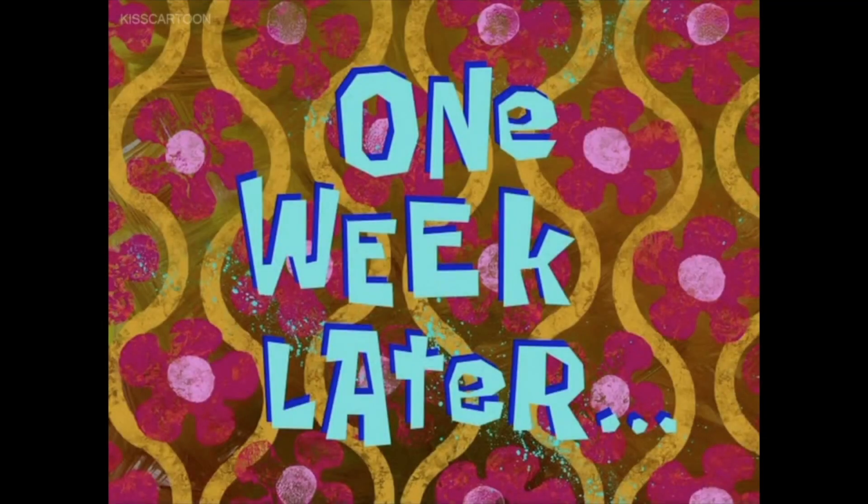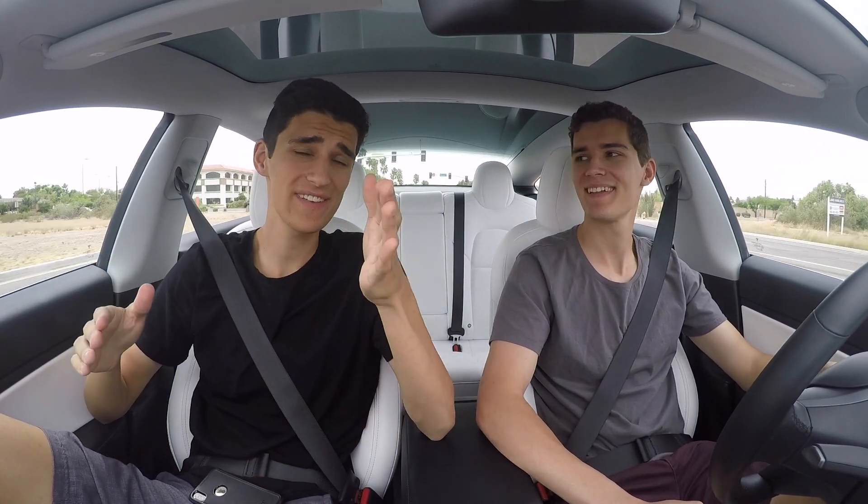One week later. Alrighty — what's up guys? So it's about a week later now and we just got a text from Kyle saying the car is ready to be picked up, everything is operating as it should, and you guys are free to come get it.